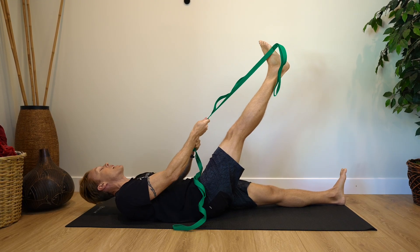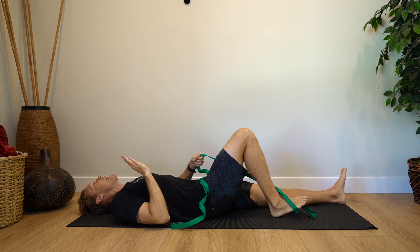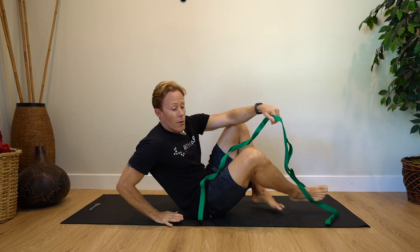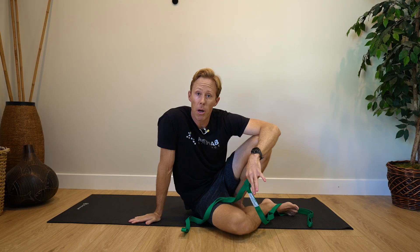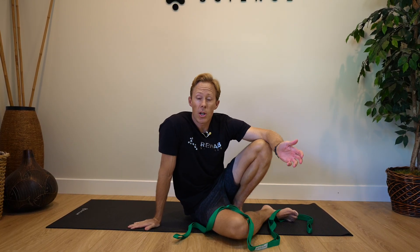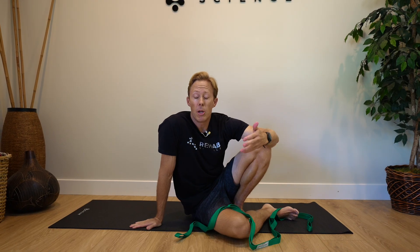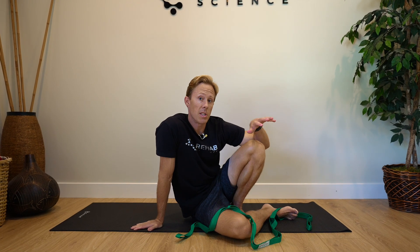Think about doing 10 to 15 reps of this per set, then give it a break and see how you feel. If you're brand new to this exercise, just do one set per day. Sometimes when we do too many nerve mobilizations it can make nerve pain worse, so you have to experiment and see what's best for you. If you do a set and it feels good, you could try another one the next day — maybe two sets. Just figure out what dosage is best for you. This first exercise is a sciatic nerve mobilization.